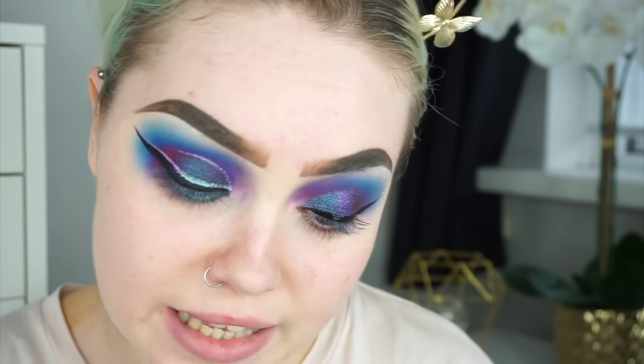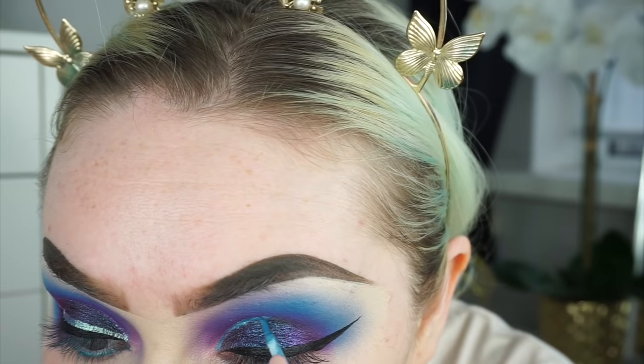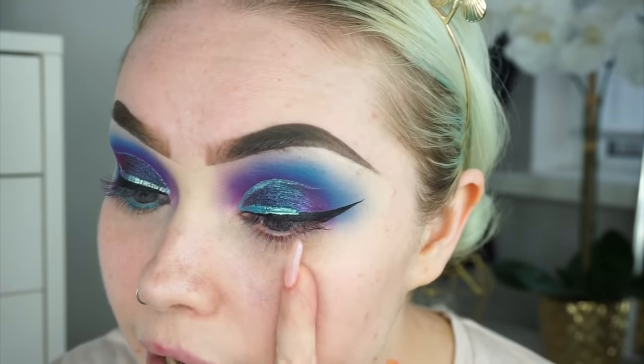Next I'm creating a liner look using the W7 Neon Lights Eyeliner in shade 3, going just over halfway — about three quarters across. Then I'm going in with the NYX Vivid Bright Liquid Liner in the shade Vivid Blossom to create an ombre look. I have a few more ideas but I need to do my base makeup first, so I'm going off camera to do that and then I'll come back to finish the eyes.